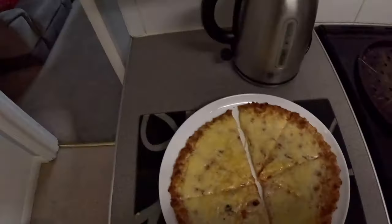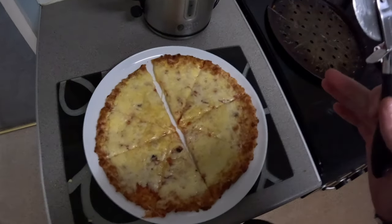Do as I say, not as I do — because normally I'd have bagels or chicken and rice for my lunch, but we've got nothing else in the house, so I'm having a pizza after my 20-mile run.